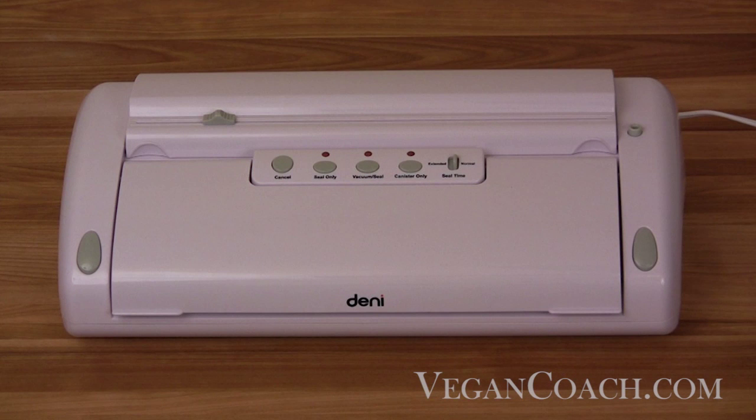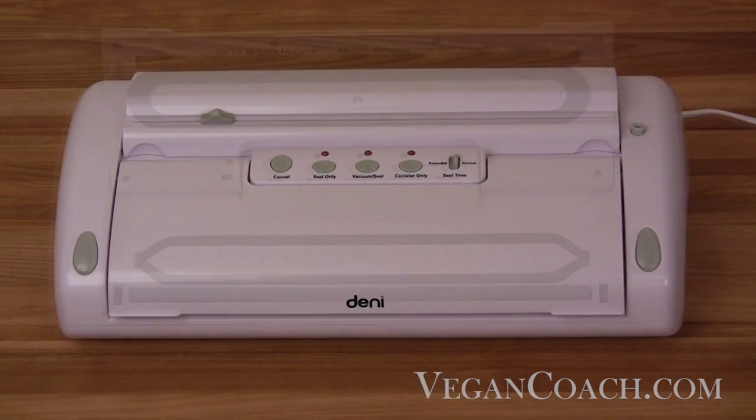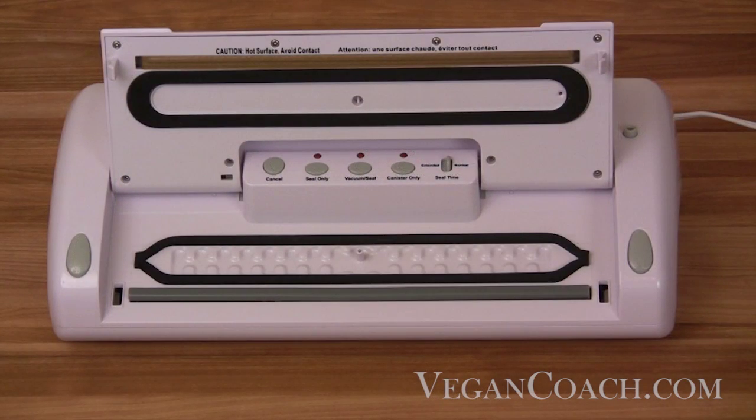Let's take a quick tour of the primary features of the Denny food sealer. On the top there are two main compartments. In the rear is where a roll of sealer bag is stored, with a cutting slider on top to easily make your own custom bag size. The front compartment holds the vacuum chamber and the sealing strip.